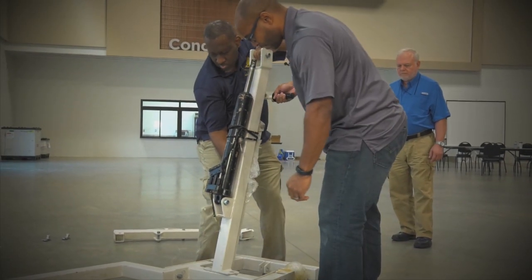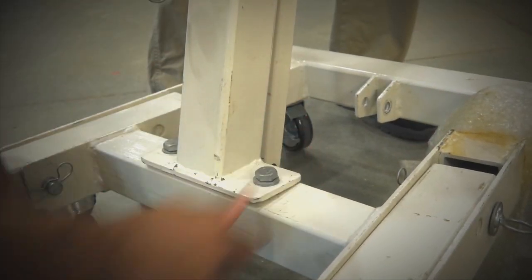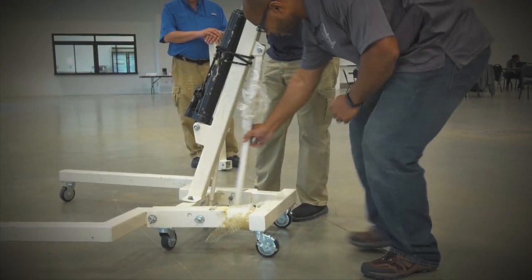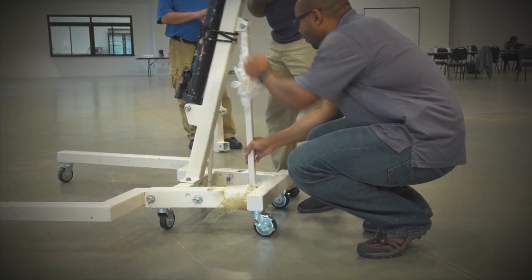Now, attach the center support beam to the base section with two bolts. Next, attach the center support beam brace to the center support beam and the base section.